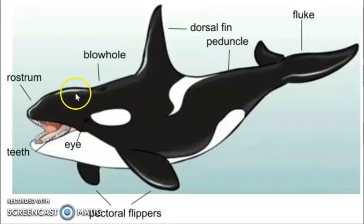One identifying feature of an orca whale is its blowhole. All dolphins also have blowholes. The blowhole is a muscular flap. When it's open, the whale uses it to breathe in air, and when it's closed, it's completely airtight. Therefore, when the whale is underwater and the blowhole is completely closed, no water gets into their lungs.